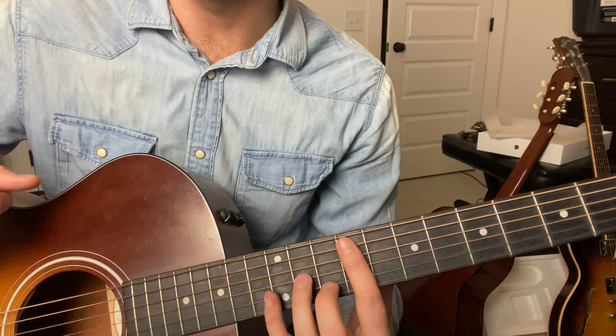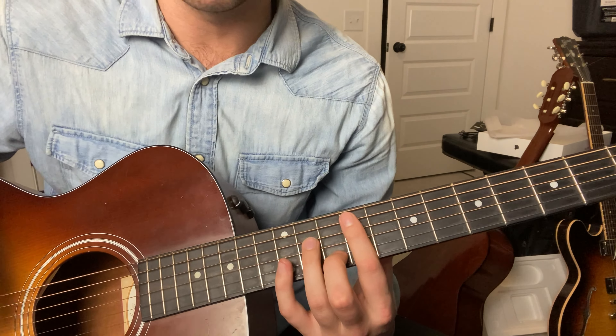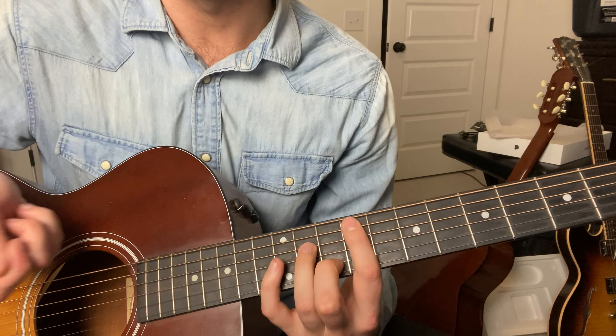The chords in this song are F sharp minor to E major, and then A over C sharp to D major.